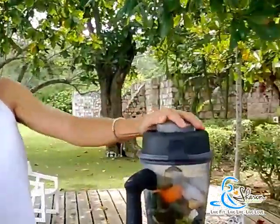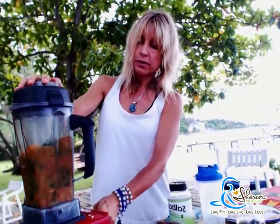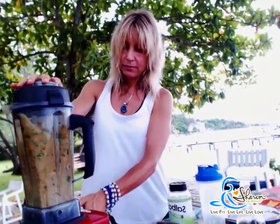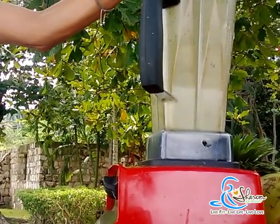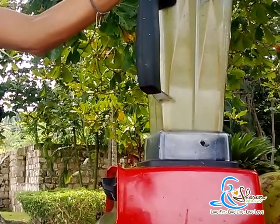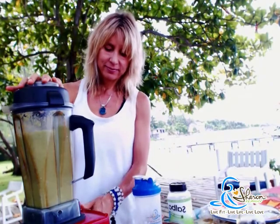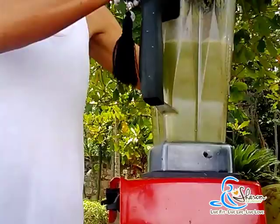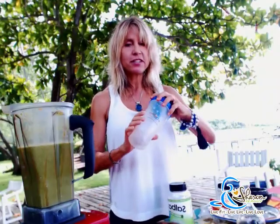Look at how fast it works. That's it — that's my green power shake ready to go. But it's not finished yet.